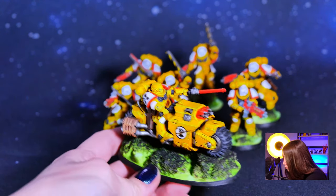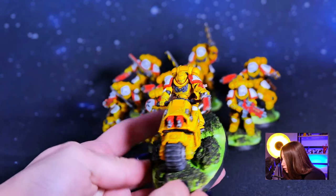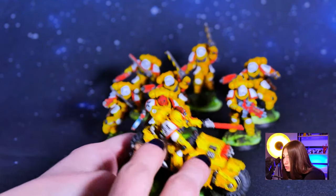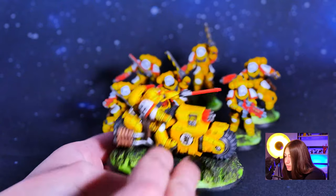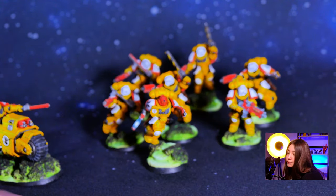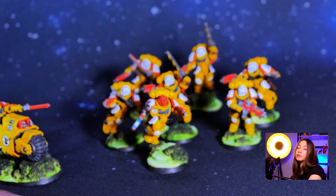Here we have our Outrider model — again at level 5, again on our bases. As you can see, all these minis have battle damage effects, which enhances the overall look of the miniatures.